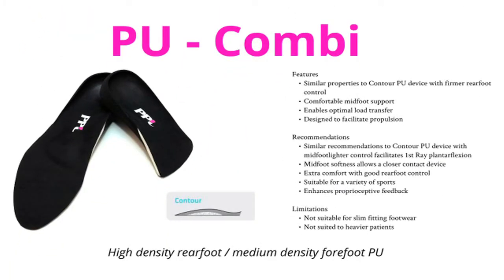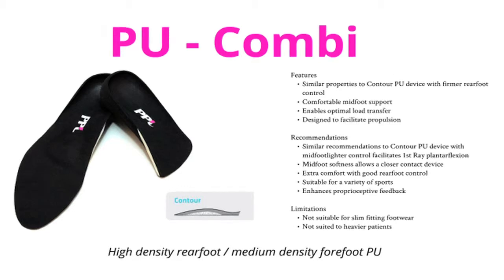PU Combi has a high density rear foot and a medium density forefoot shell. It is similar to Contour but because of its dual density features, it allows for greater first ray plantar flexion.